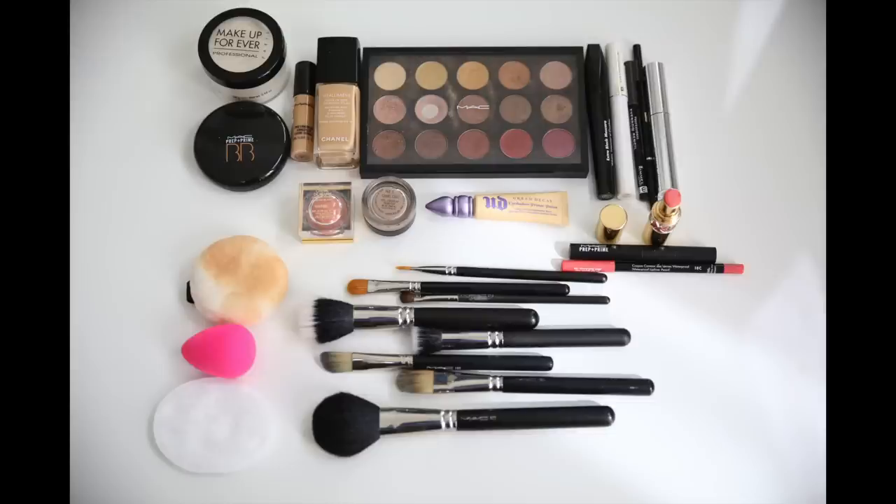Now the final touch — apply a peachy coral lipstick. I used YSL number 15. There you go, there's my completed look. Again, these are all the products I used today. I hope you enjoyed today's tutorial. Don't forget to subscribe, leave comments below, and follow me on Instagram, Twitter, and Facebook. Love you bellas, ciao!